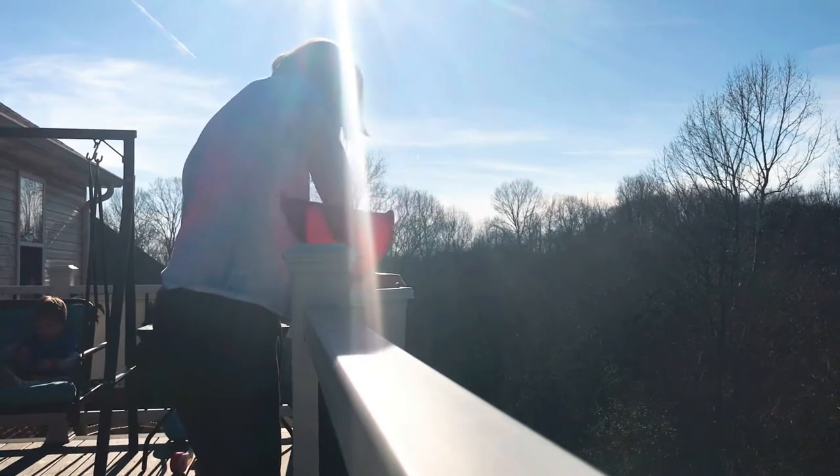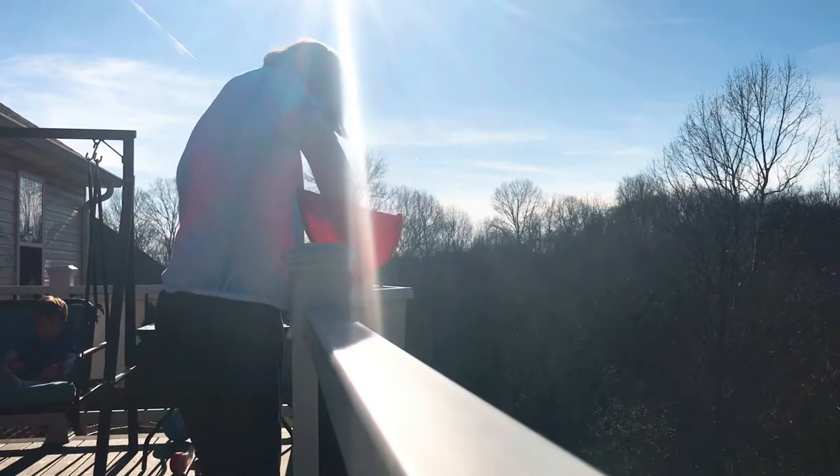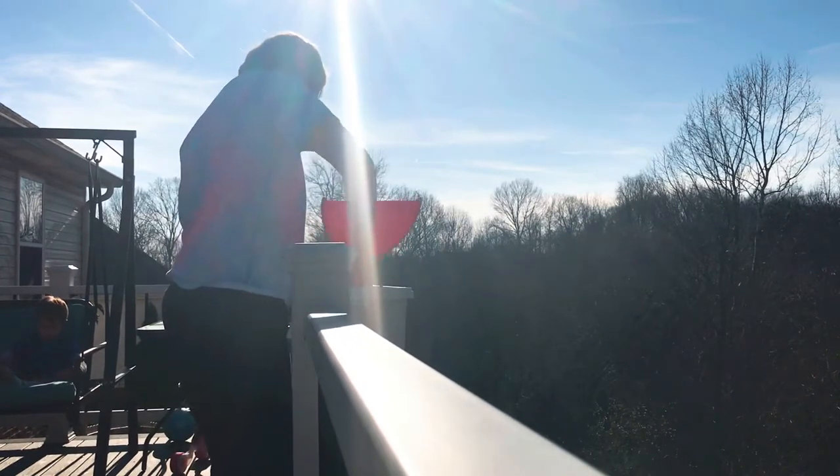We had some four o'clock flowers on our porch, but we're going to be switching to marigolds. We're hoping that they will help keep the mosquitoes away.